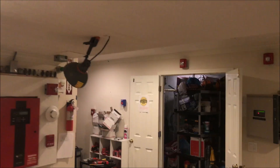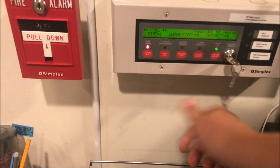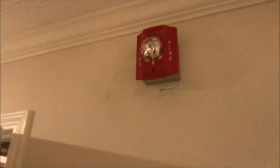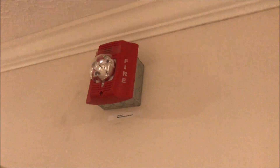Every strobe is in sync right now and all the horns are in sync. Then when you go to silence it — look at that: we have audible silence on a System Sensor P2R on a Simplex 4010. There are only two wires going to it and it just told the horn to silence. It's just two wires, but it's able to control both the horn and strobe.